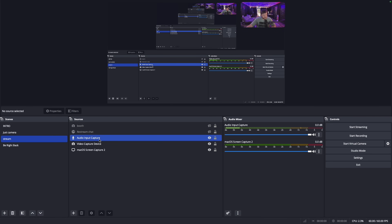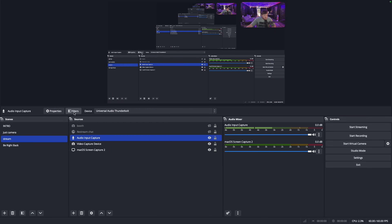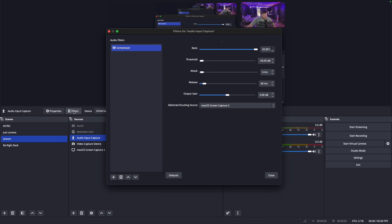Same thing here — the Audio Input Capture is the mic you're talking through. A lot of these settings are just copied. The one thing that's different — and this is the sauce, a lot of people don't know this — click on your audio input capture on your stream scene, click Filters, and you want to add a Compressor. Copy these settings because they work super well, and then side-chain it to whatever screen you are capturing.